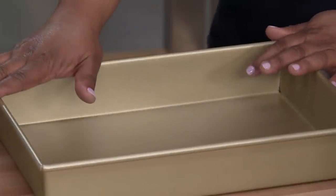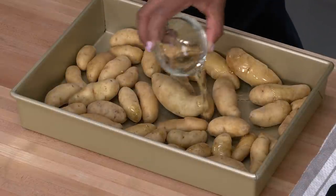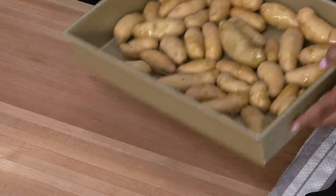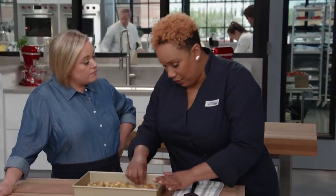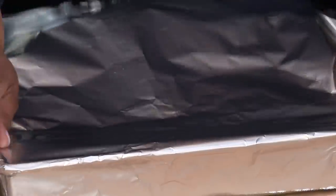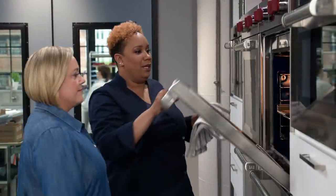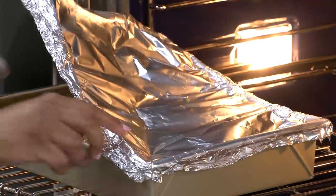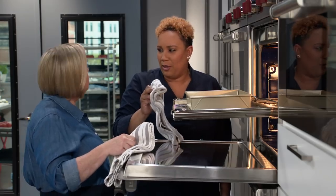Put two pounds of scrubbed fingerling potatoes in the pan with three tablespoons of vegetable oil — any variety works. Toss to coat, making sure they fit snugly in a single layer flat to the surface. This cramping works in our favor: the potatoes bathe in each other's steam for even doneness. Cover tightly with foil and put in a 450-degree oven on the middle rack for 15 minutes. After 15 minutes, remove foil — look at all that steam. Give them a shake and return uncovered for another 20 minutes, shaking halfway through, until spotty brown.